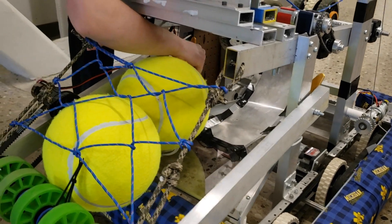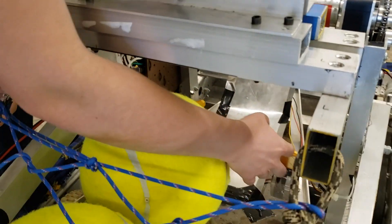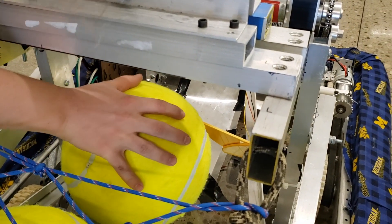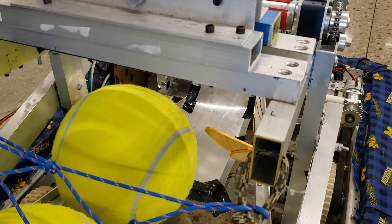Before we get there, we have two servos mounted on these upright posts that form a gate. That servo gate will allow us to hold the balls until we get into a shooting position.